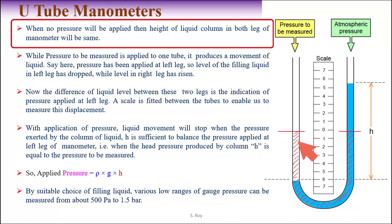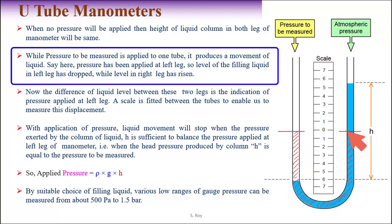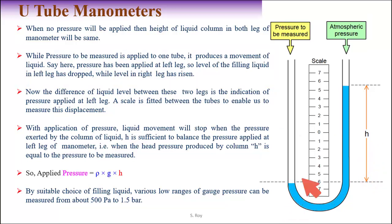When no pressure is applied, the height of the liquid column in both legs of the manometer will be the same. When pressure is applied to one leg — say the left leg — the level of the filling liquid in the left leg drops and the level in the right leg rises.